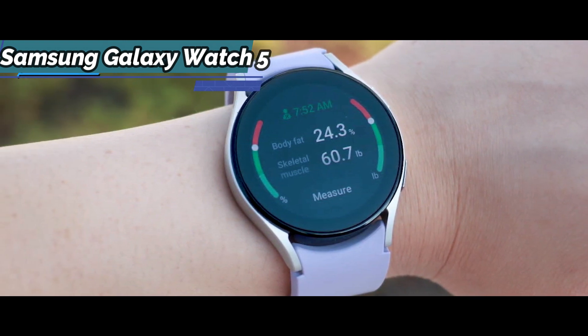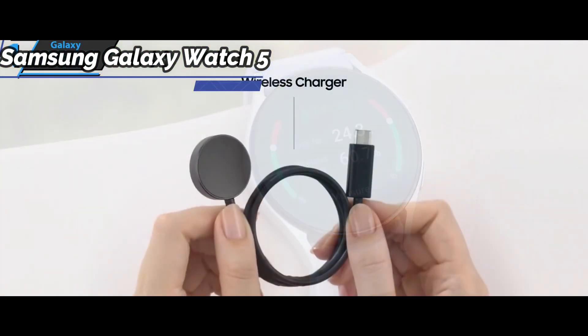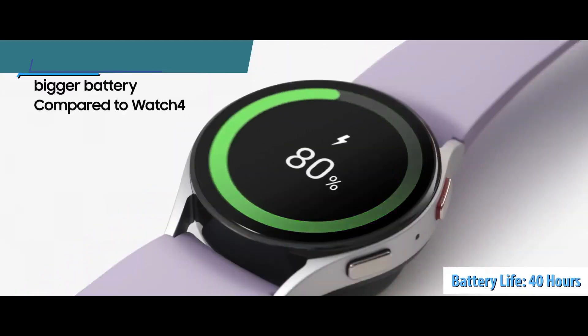The Samsung Galaxy Watch 5 has a 410 mAh battery for this version, but depending on the exact model you choose, you'll have a 284 mAh battery to secure about 40 hours of normal use, which is fantastic.